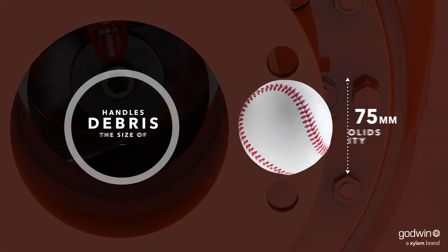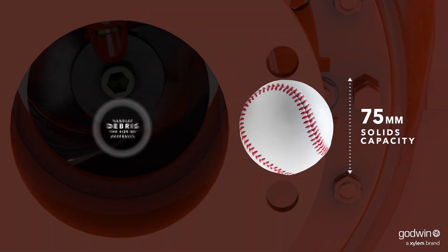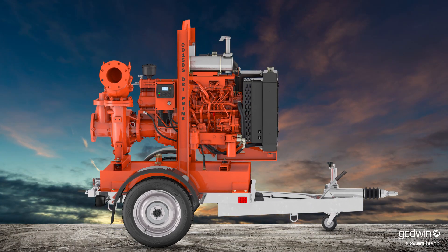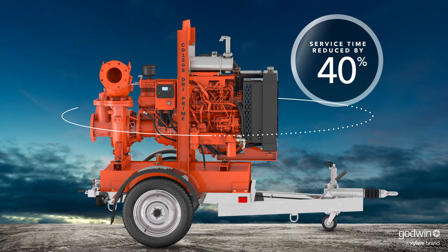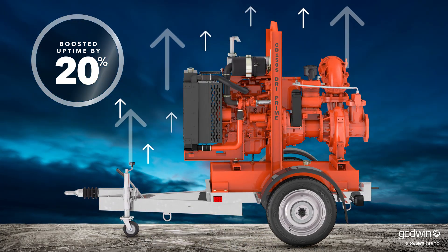It starts with an improved impeller that can easily handle solids like debris the size of a baseball. And with improved hydraulic efficiency and innovative engineering features, we've reduced service time by 40% and boosted uptime by 20%.